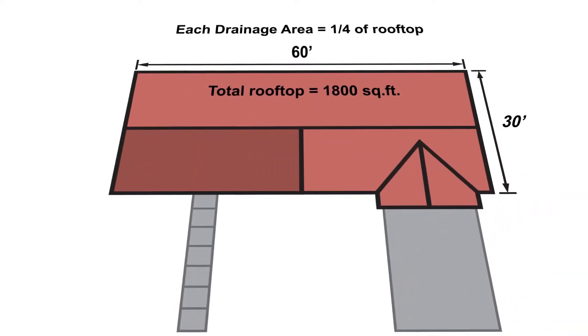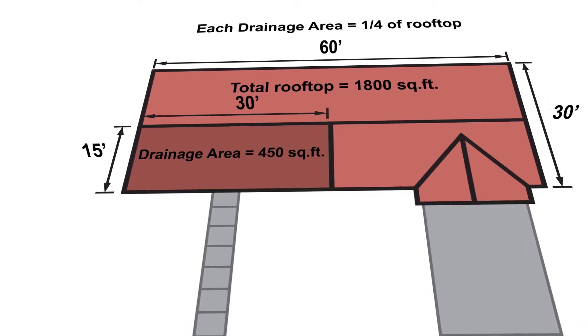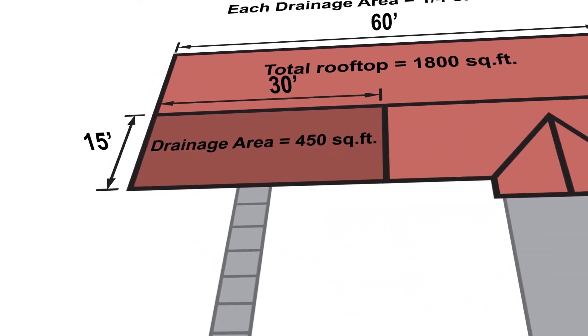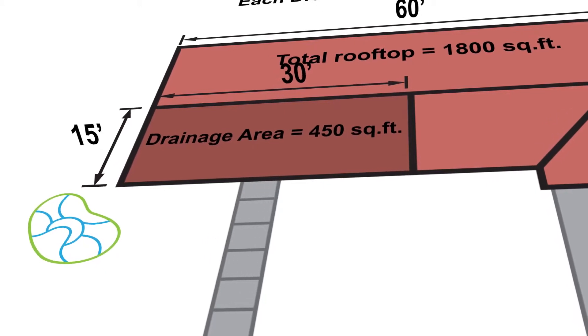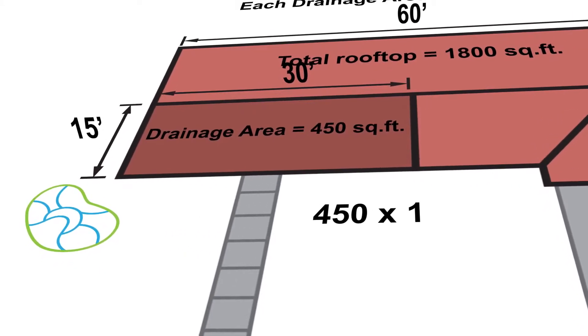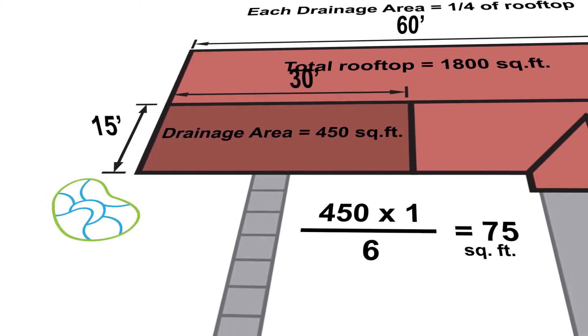The size of the rain garden is determined like this: you multiply the drainage area of the roof by the depth of the rainwater runoff, and then divide by the depth of the rain garden. For example, we would multiply 450 by 1 and then divide by 6, which gives us a square footage of 75.